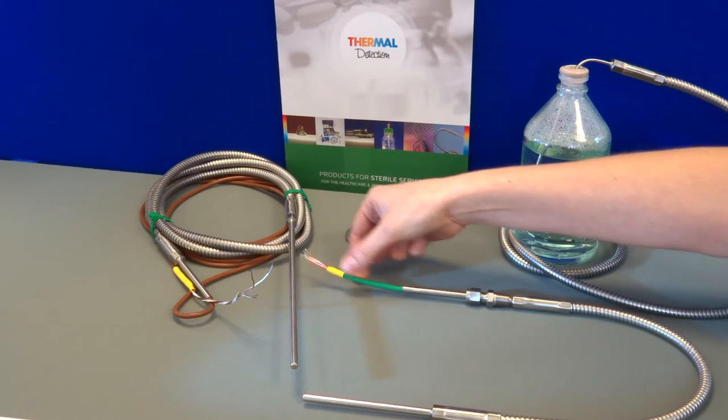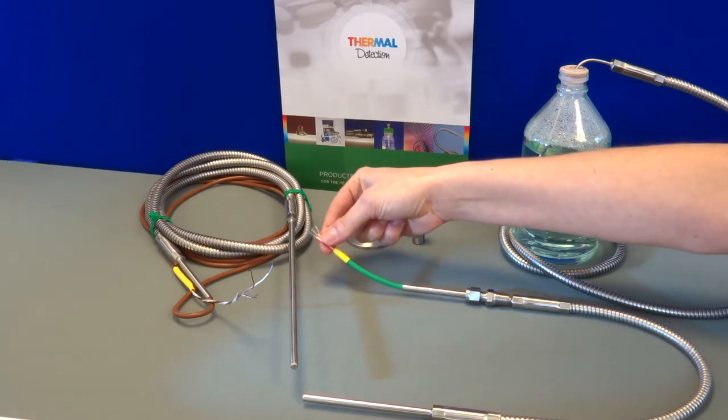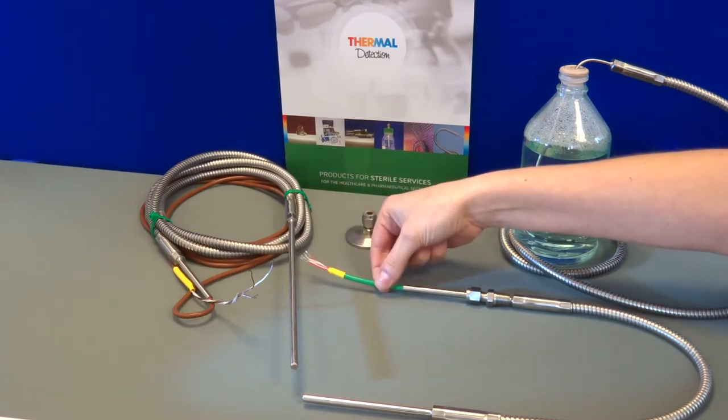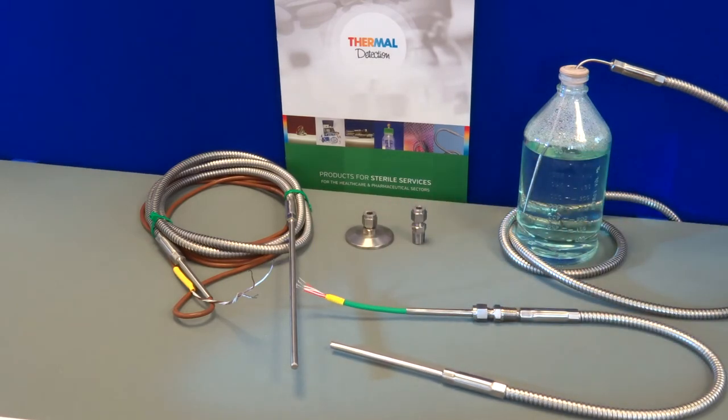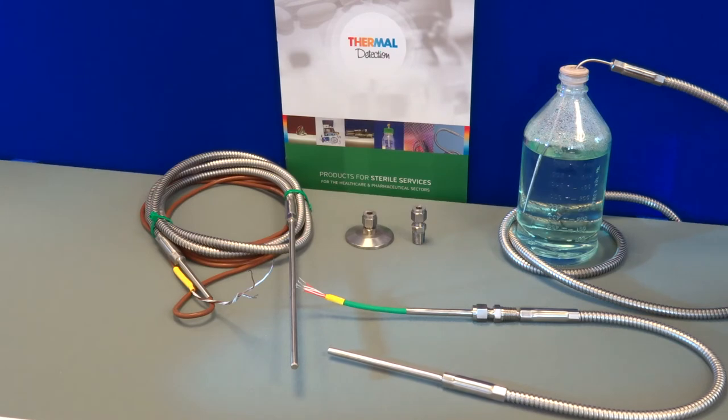The cable consists of PFA insulated wire with a thick-walled silicone jacket which is FDA approved. The cable is manufactured strictly for Thermal Detection to our own specification and can also be provided with USP6 compliance.